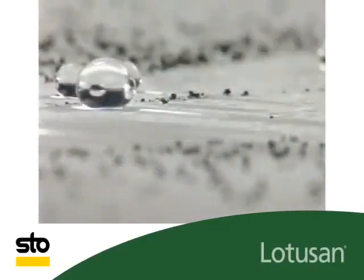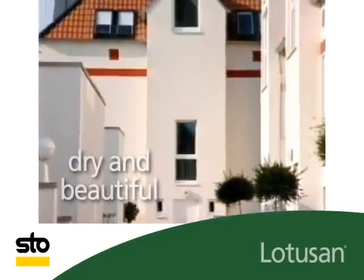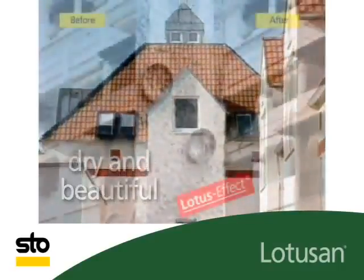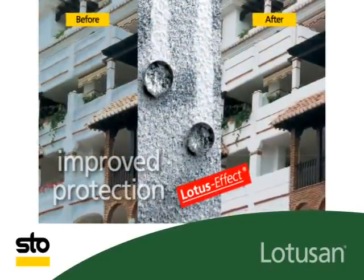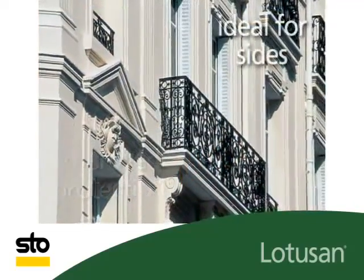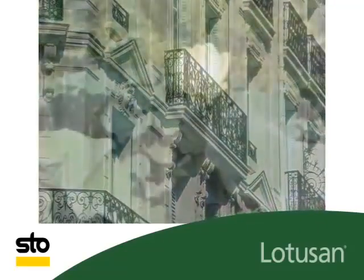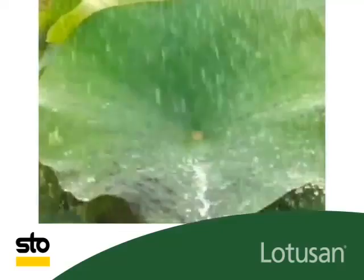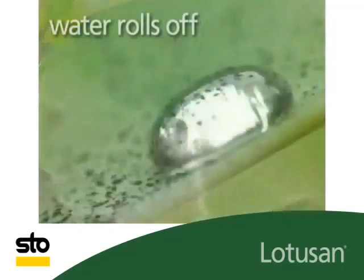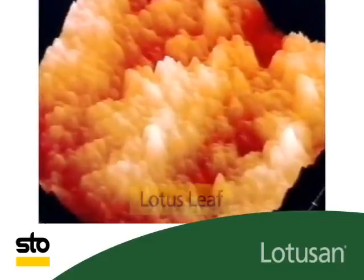Dirt rolls off with the rain. In this way, Lotus On creates dry and beautiful exteriors by means of the lotus effect — dry and beautiful exteriors with improved protection against algal and fungal infestations. Ideal for sides that are particularly exposed to the weather. The lotus effect, discovered in the lotus plant: the water rolls off with the dirt.